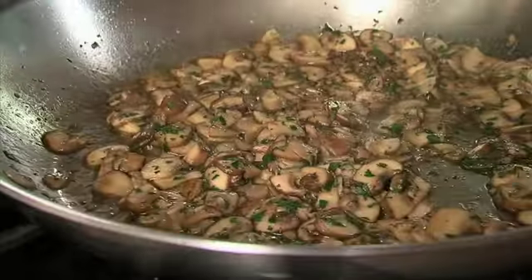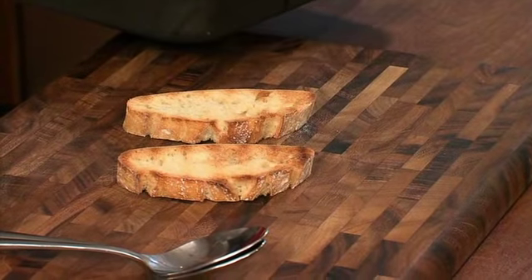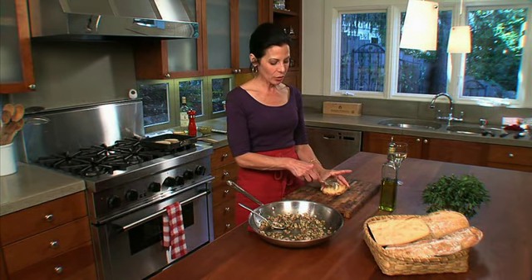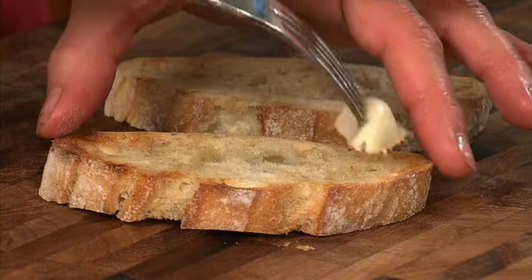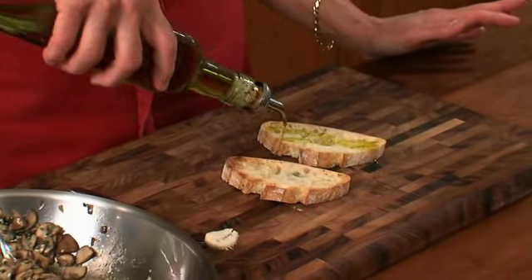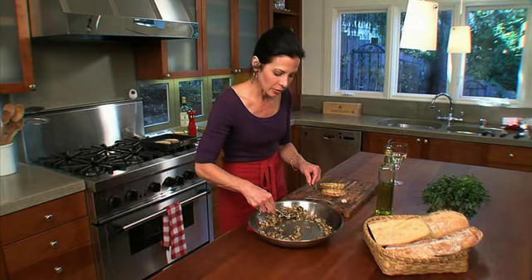And that's it — that's our funghi trifolati, our truffle style mushrooms. Now that our mushrooms are done we're going to assemble our bruschetta. Our bread is beautifully toasted with the grill marks, and it's important to do this while the bread is still hot. I'm taking my half garlic clove impaled on the fork and rubbing it over the hot bread. This causes the garlic to melt into the bread and that's what gives it its wonderful flavor. Then I'm going to drizzle it with a little bit of olive oil and spoon some of our wonderful truffle mushrooms on top.